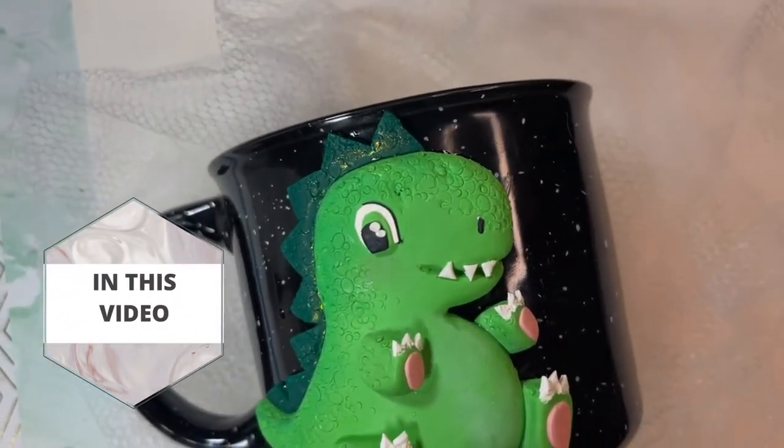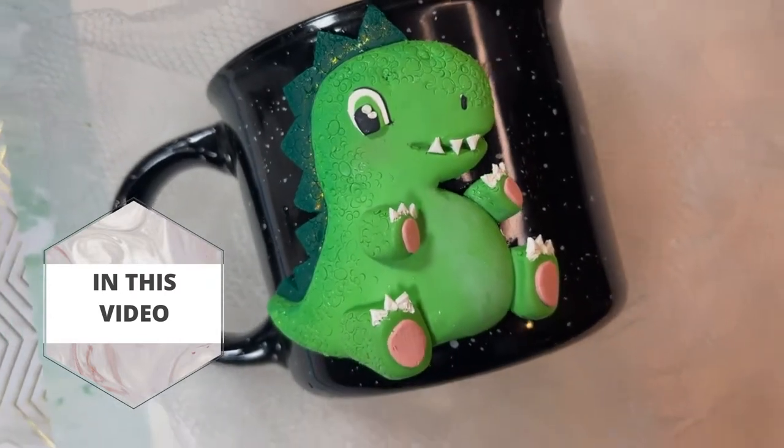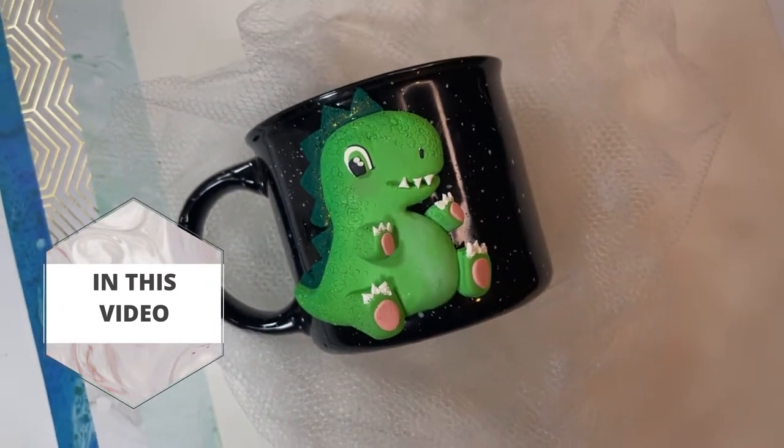Hi everyone and welcome to Studio de Sol. My name is Lina and in today's video I want to show you how I decorated a mug using polymer clay.